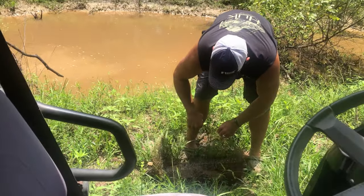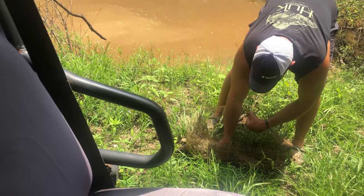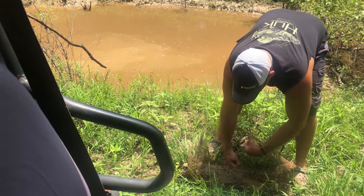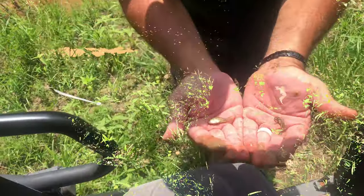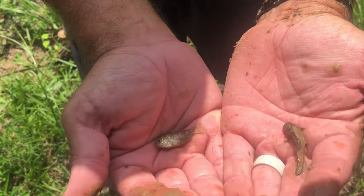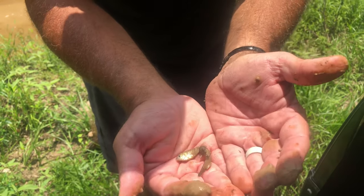What a mess. Yeah, I would say the trap is no good. Fish and a perch. Well, I'd say it still works, somewhat.